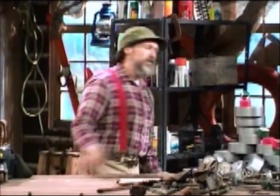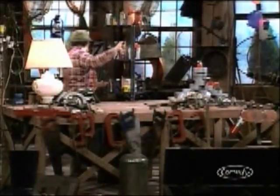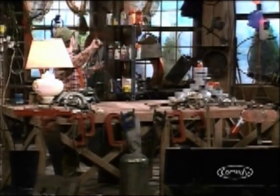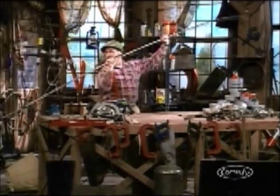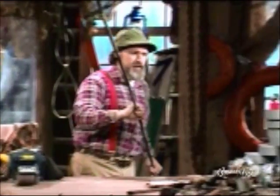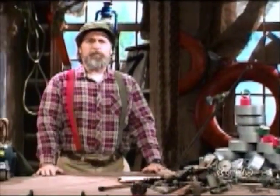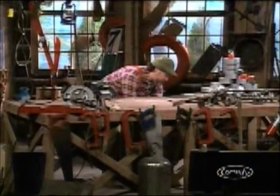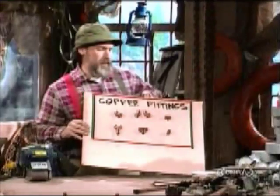So what you want to start with is a copper pipe — not lead. You can get it in any length, but we kind of like the 12-foot lengths. We just find that with the 12-footers it's easier to work with. Okay, so once you've got your copper pipe, what you want is to get some fittings so that you can go around joists and beams and maybe fixtures or whatever it is you just don't feel like moving.